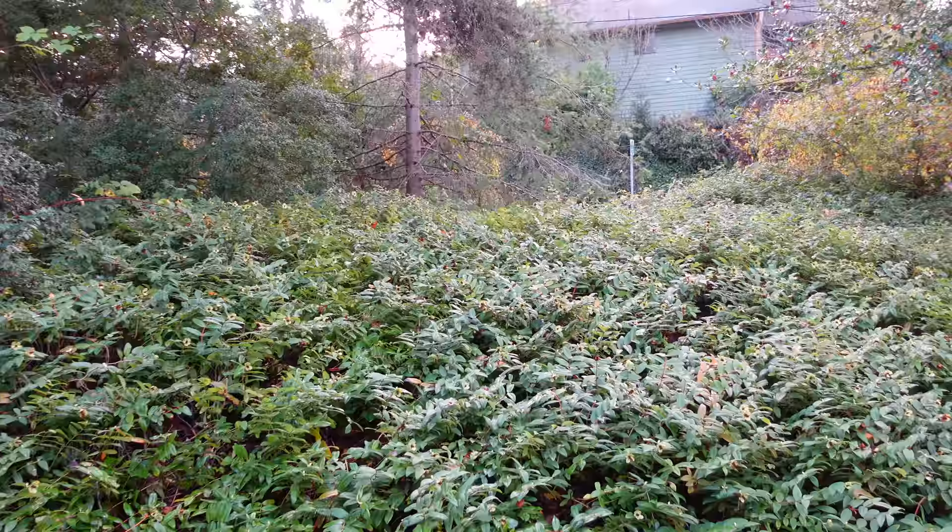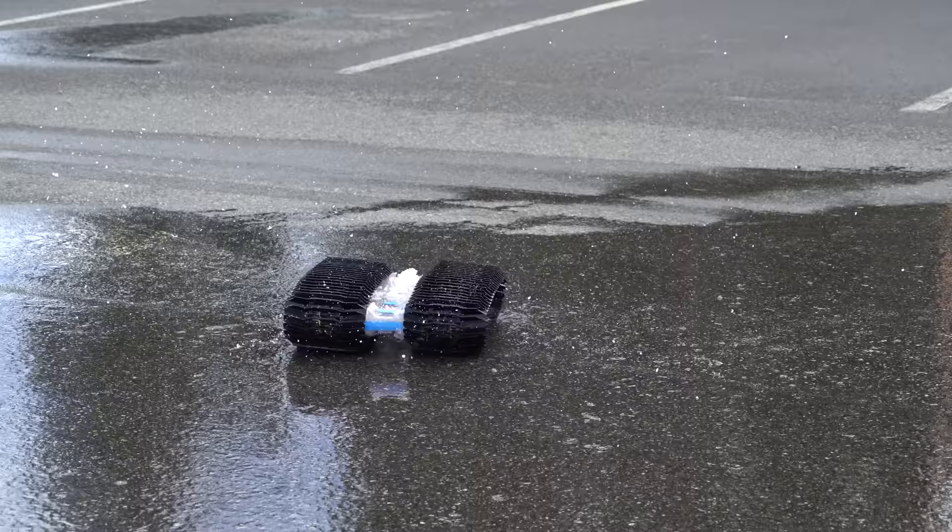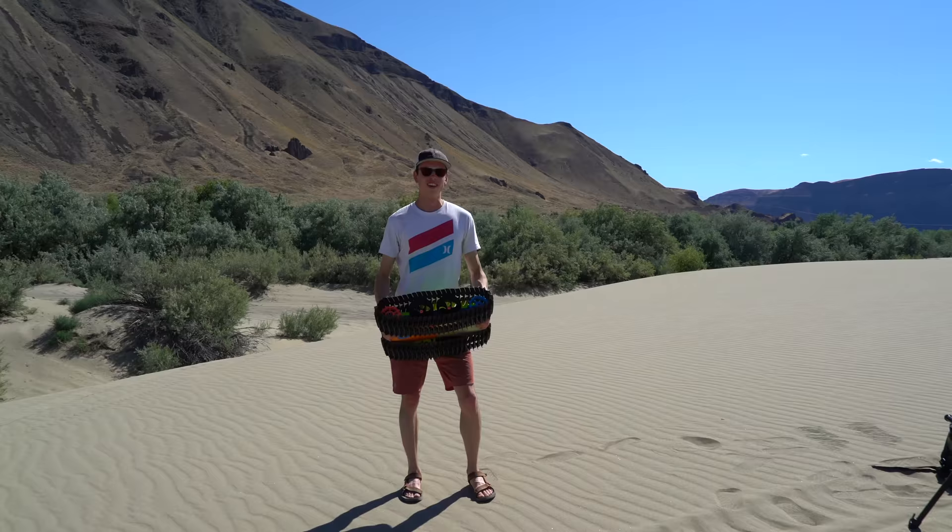If you want more info on this project, go back and watch the previous three videos about it and check the Kickstarter updates to follow along with the manufacturing procurement. During the last video, some viewers were asking if this thing would work in the sand, so I brought it out here to the sand dunes to test it out.